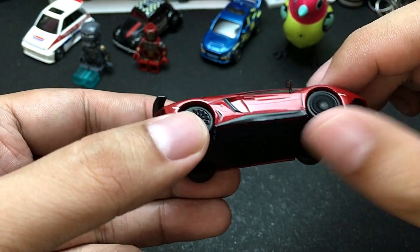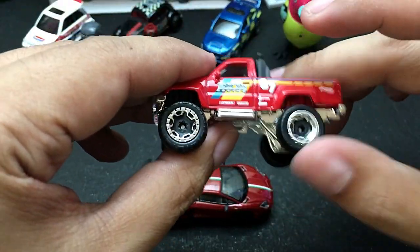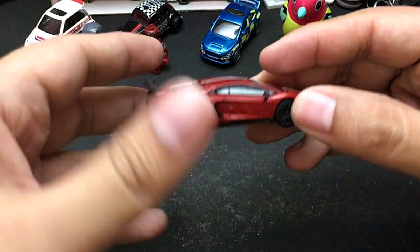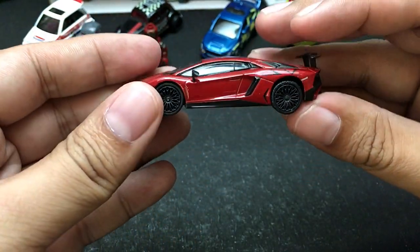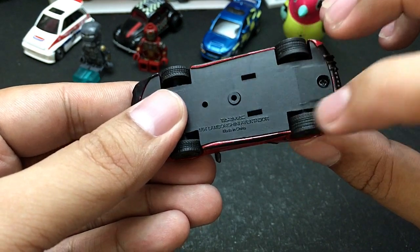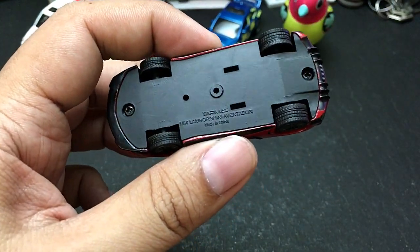Let's check the tires first, because this is probably the number one complaint about Tarmac Works die-cast cars. The front wheel rolls but not quite as smooth as Hot Wheels, whose tires are really smooth. Matchbox tires also roll really smooth even on older models. For Tarmac Works, the tires roll but they're not buttery smooth — they are meant to be displayed. The rear tire rolls worse than the front tires.